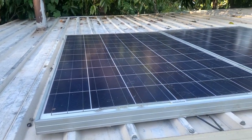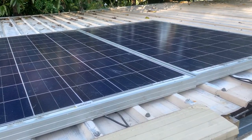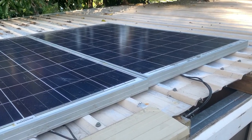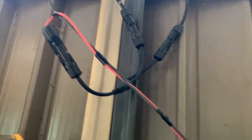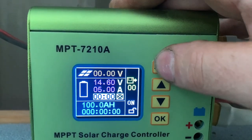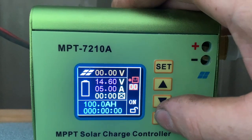Just the two panels for now — where I live, mounting them horizontal is almost ideal. I'll bolt them down later; there's no risk of them blowing away. They're connected in parallel with two ready-made plug-in joiners. Parallel works best with cheap charge controllers like the MPT7210A — you can't go poking 60 to 100 volts in here. Despite its flaws, this charge controller has a fantastic LCD and UI.